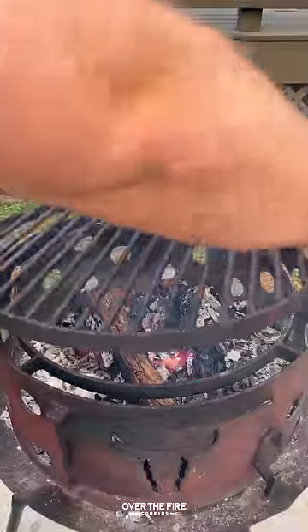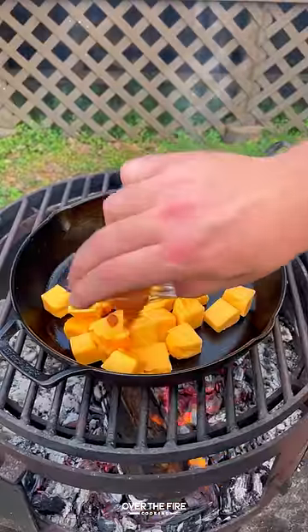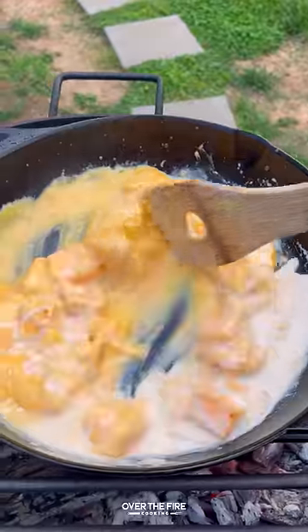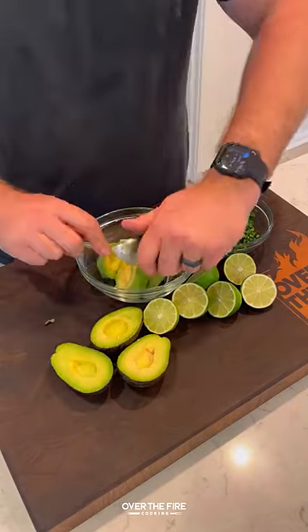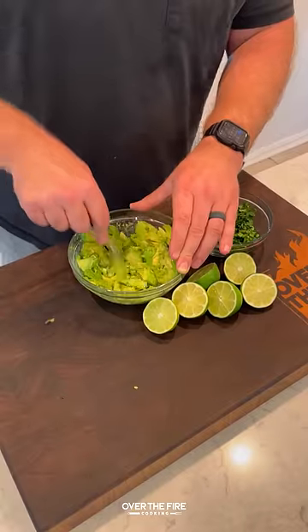Then I'm gonna add another cast iron skillet, melting some Velveeta cheese, hot sauce, and cream. Once that's done, pull it off. Then we're gonna start making some guacamole with avocados — mash them up and then